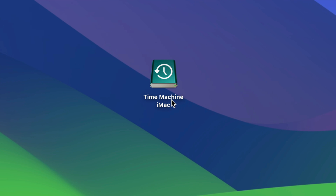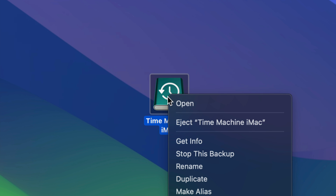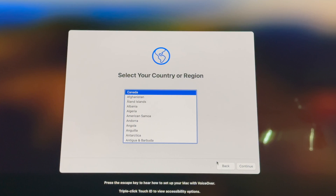Our main thing here is Time Machine. I called mine 'Time Machine iMac' but you can name it whatever you want. Once you're done with the Time Machine backup, just click to eject Time Machine — or just eject your external hard drive. Then connect your external hard drive to the new Mac and we'll take it from there.